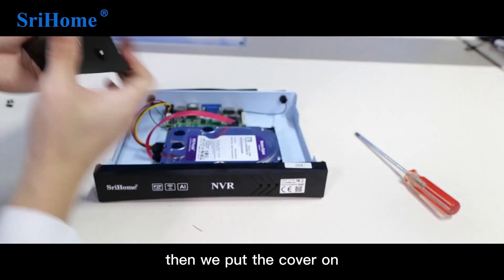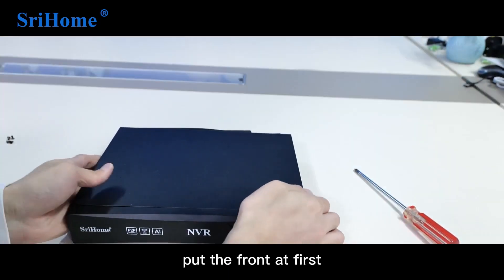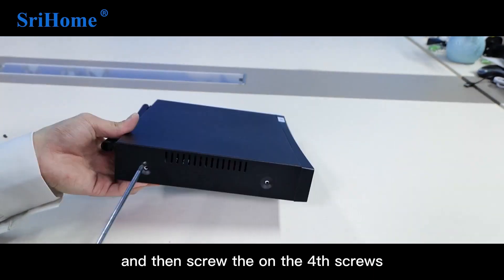Then put the cover back on. Pay attention to the protruding part facing the front — place the front first, and then screw on the 4 screws.